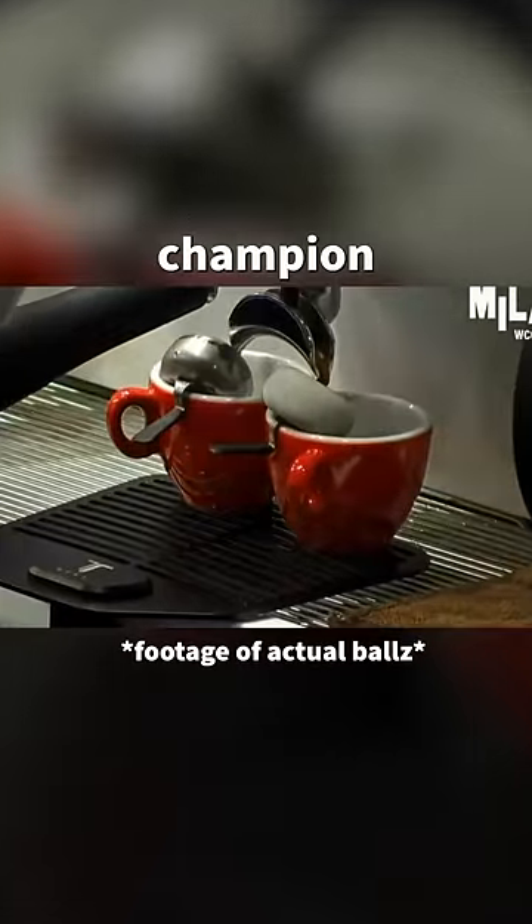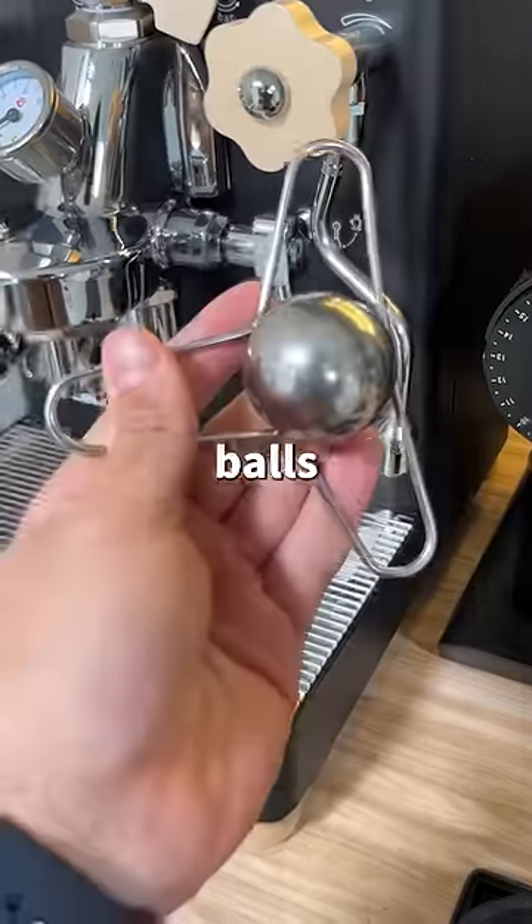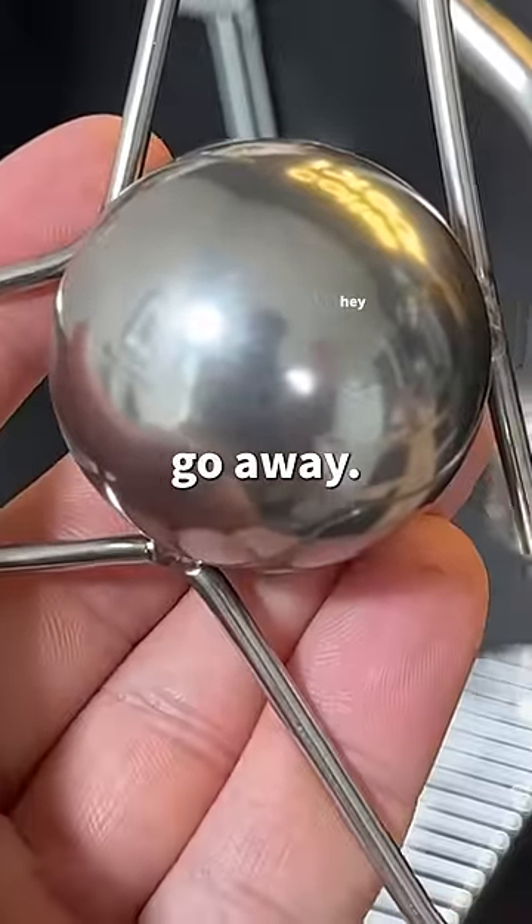Back in 2021, a barista champion by the name of Hugh Kelly used these metal balls in one of his routines. These balls are meant to trap the yummy smells and flavors that would normally go away.